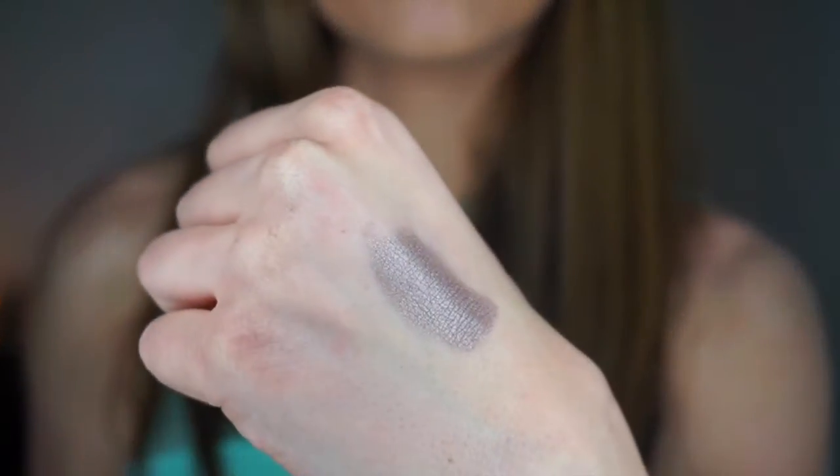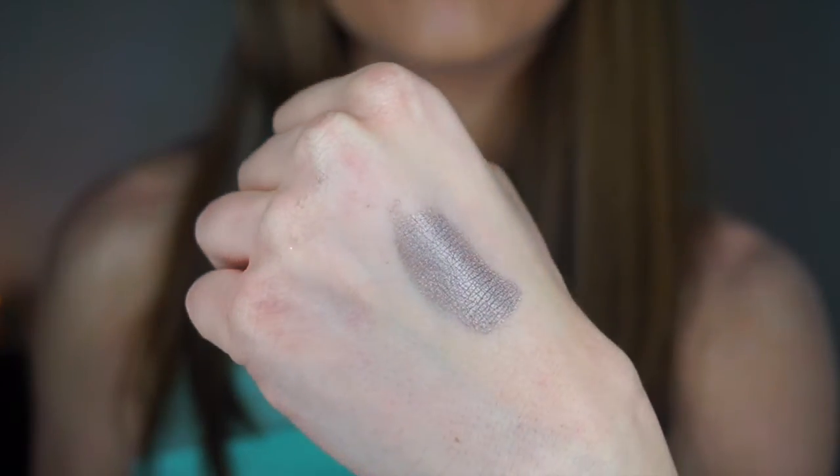Next is Prom Night — and can we just talk about the names? We just had Homecoming, now Prom Night — so cute. This color is a silvery-gray tone with blue undertones. It's pretty versatile; you can put it in the outer crease or just mix it up however you like. I really enjoy this color.